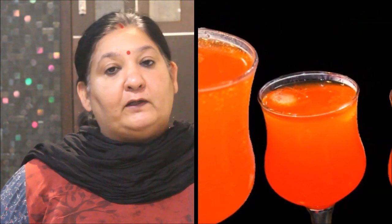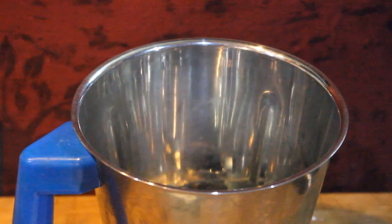Today, we will make it in the house. We will make it very delicious. It is a bazaar-style drink like Fanta. So, let's start making this bazaar-like Fanta at home.